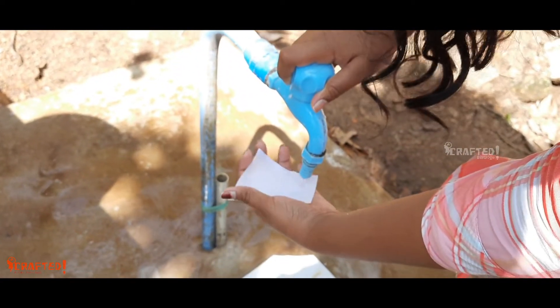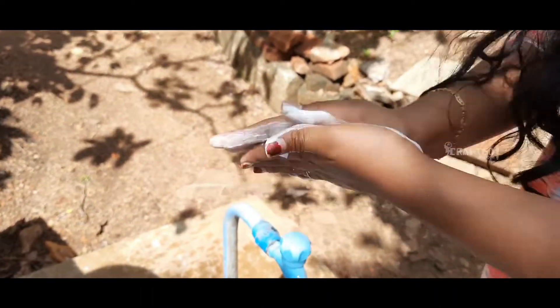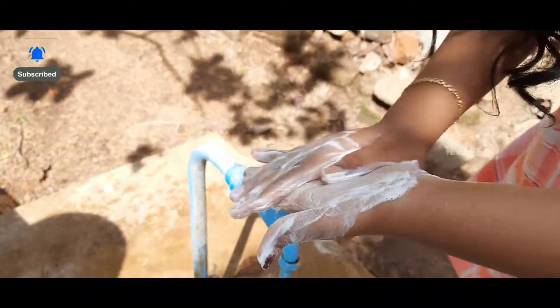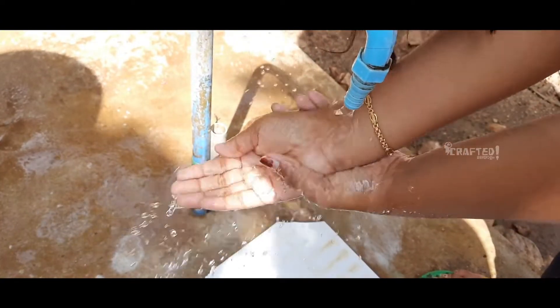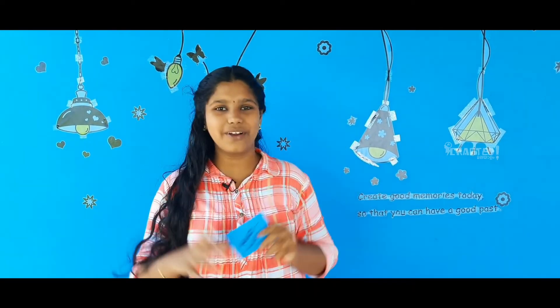We are going to get rid of the wind. Now we have to use paper and hand wash here. We have two sides of the terrace. We have to use this paper and hand wash.